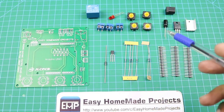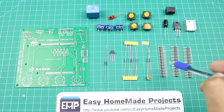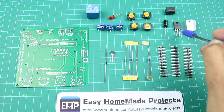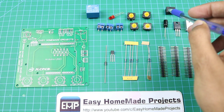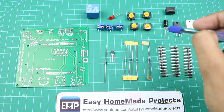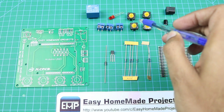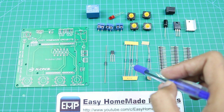Here are all the components required to complete this control board circuit. First of all, here we have some male header pins. This is a 5-volt voltage regulator 7805 with a heat sink. This is a DC power jack, a 220uF capacitor, 4 tactile switches, 2 1kohm resistors, and 4 10kohm resistors.